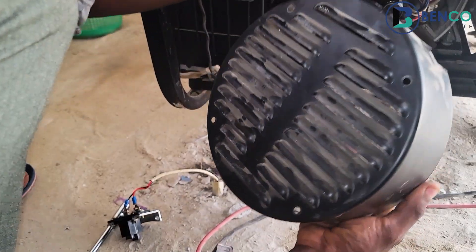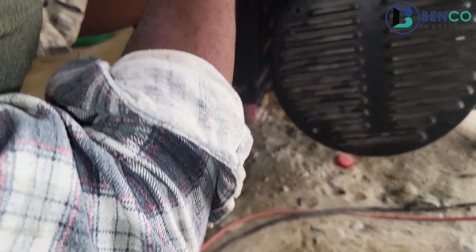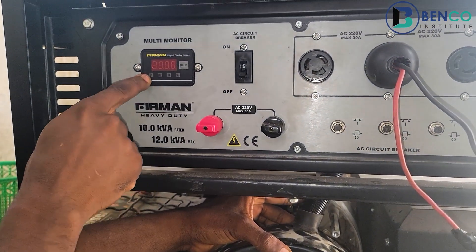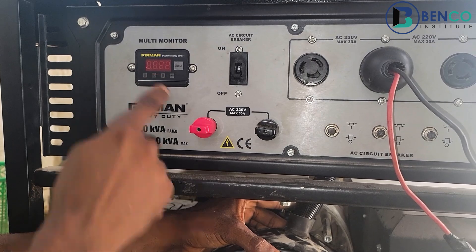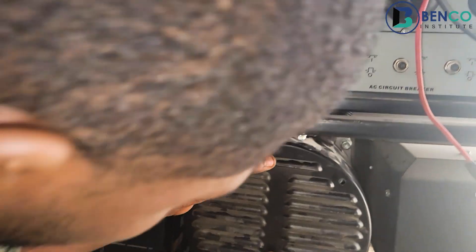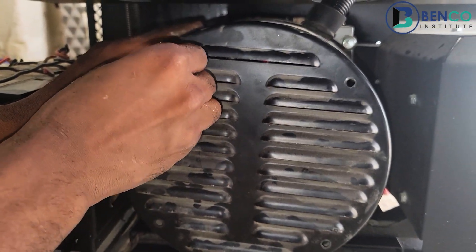We've successfully fixed the generator. As you can observe from the digital display unit, you can see numbers here — the voltage, the frequency, and the hourly usage. Up next we just couple this back and we're good to go.